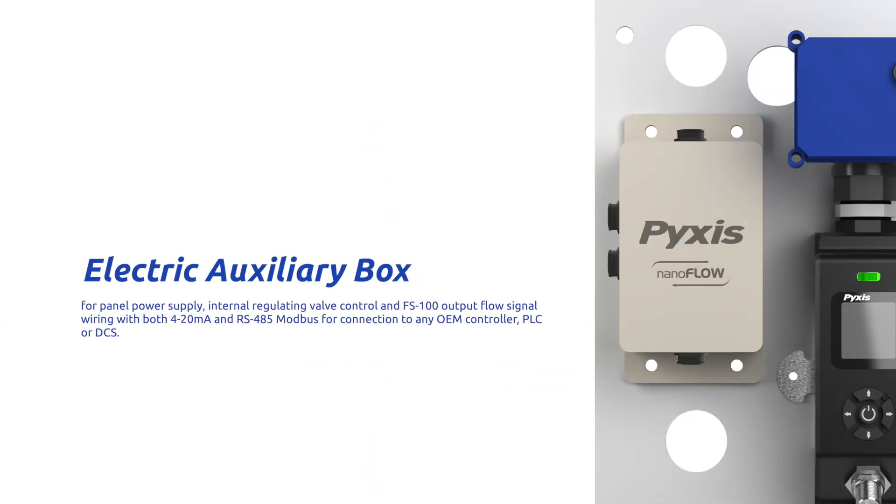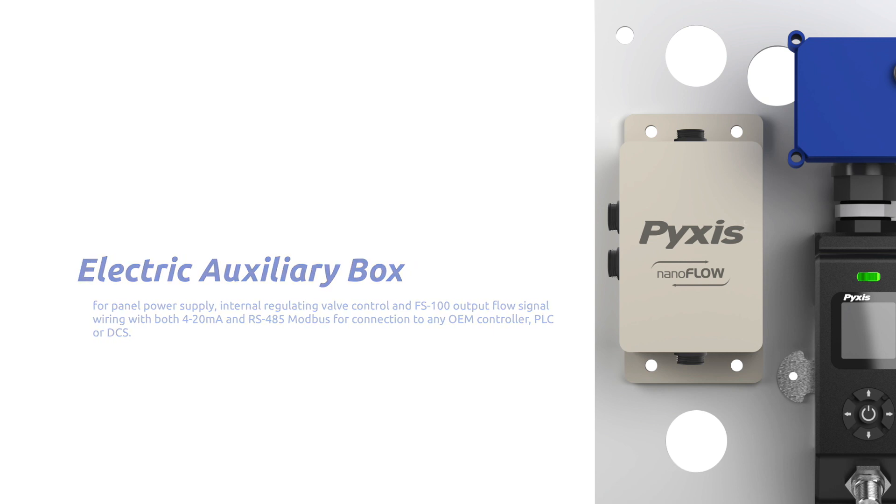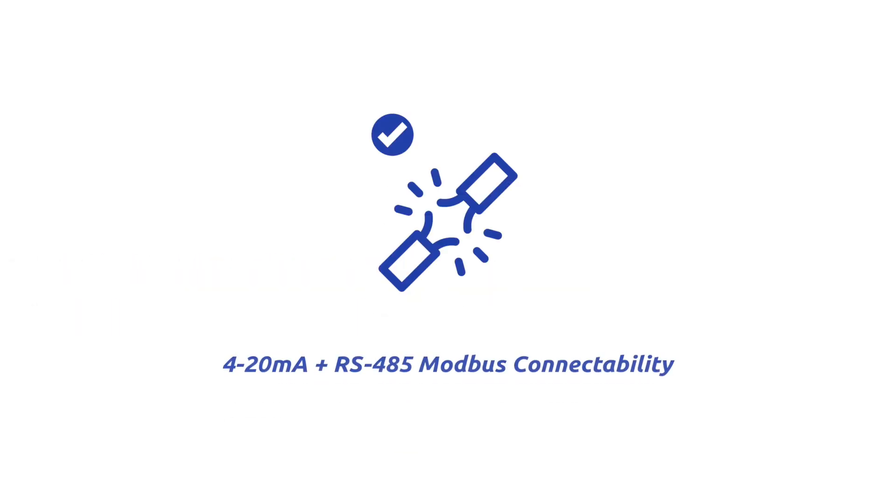The Flow Control Module also incorporates an electric box with through-panel power supply, internal regulating valve control, and the FS100 output flow signal wiring with both 4 to 20 mA and RS-485 Modbus for connection to any OEM controller, PLC, or DCS.